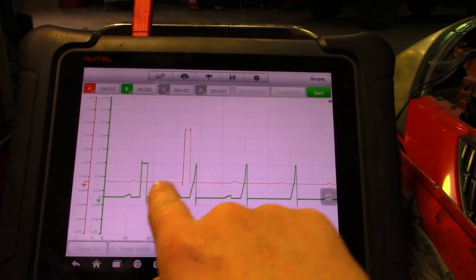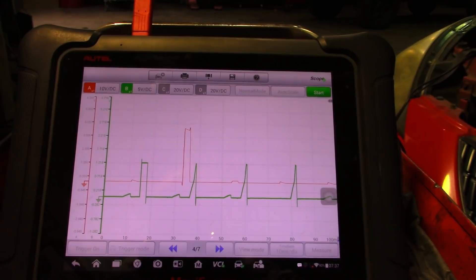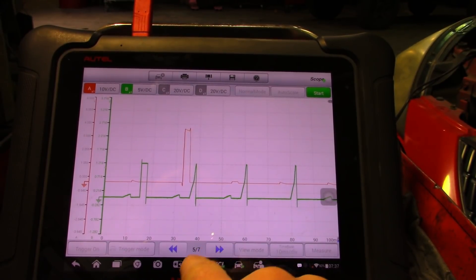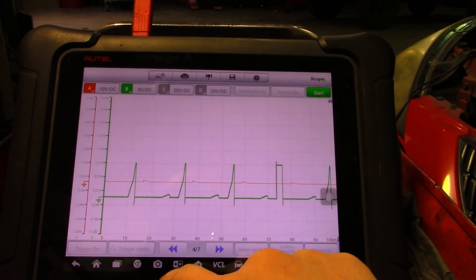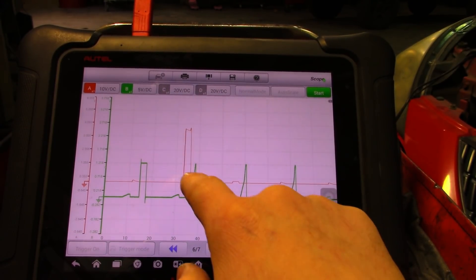The firing order is one, two, three, four, five, six. Five and six are on the next page. So that's five and six, back to one, and then two again. I hope this helps you guys more easily diagnose ignition coils that fail in areas that are a little harder to get to. Just by knowing the firing order of the engine you're working on and triggering off a coil that is easy to access. I hope this helps you guys and I'll see you next time.